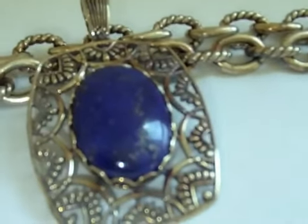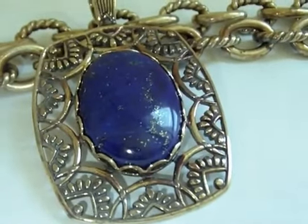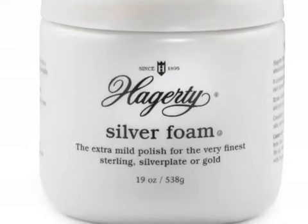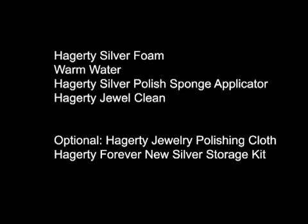Tarnished silver with extra elements like gemstones and oxidation requires special maintenance. Removing that tarnish is simple when you have the right products. Here's what you'll need: one jar of Hagerty silver foam, one sink or basin of warm water, one Hagerty silver polish sponge applicator, and one jar of Hagerty jewel clean. You might also use one Hagerty jewelry polishing cloth and a Hagerty Forever New Silver storage kit.